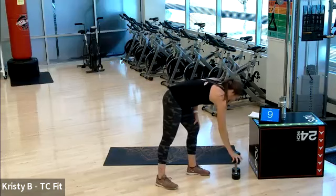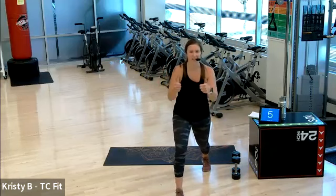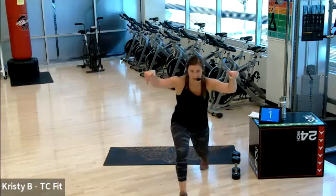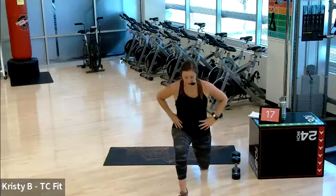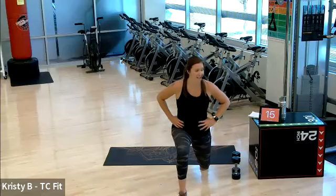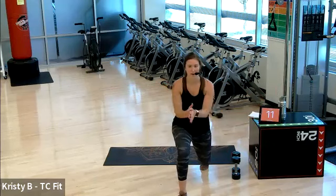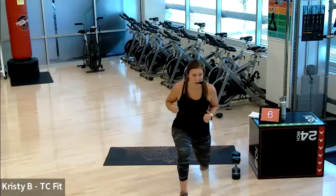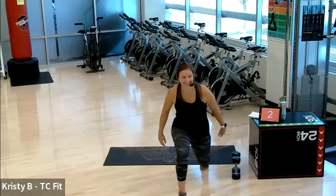Rest. We have left leg forward, right leg back. Heel up, heel up — the challenge. Three, two — sink. Stay. Heel up. 10 seconds. Five, four, three, two, one.